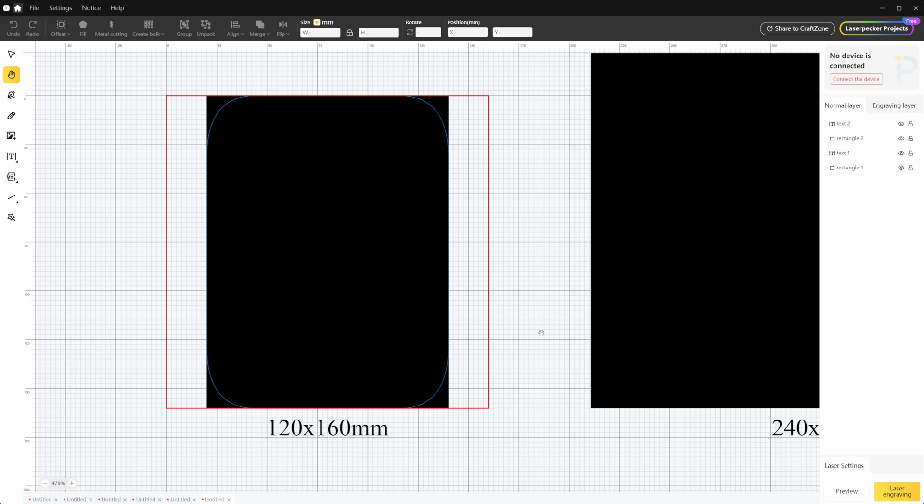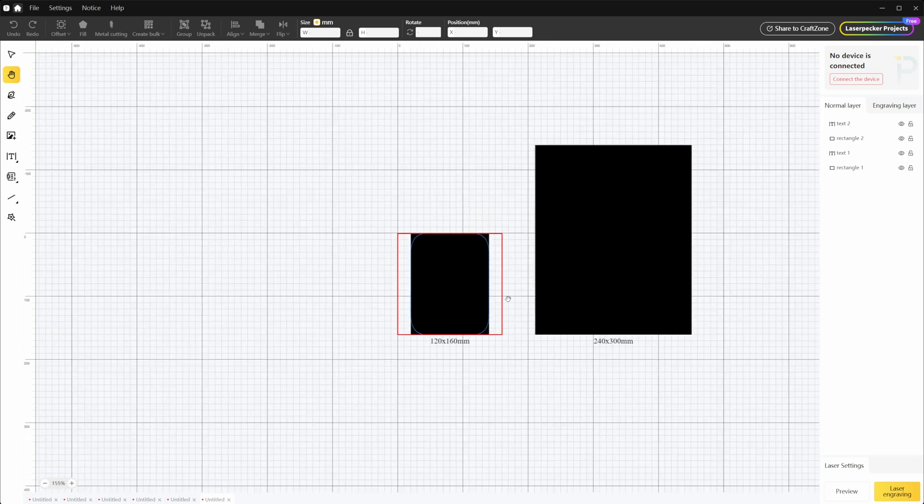The original work area is 120 by 160 millimeters, similar to an iPad mini or folding screen phone. But after using the slide table for expansion, the work area can be upgraded to iPad Pro size.